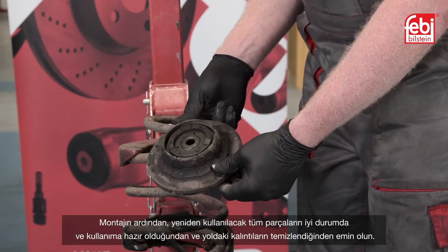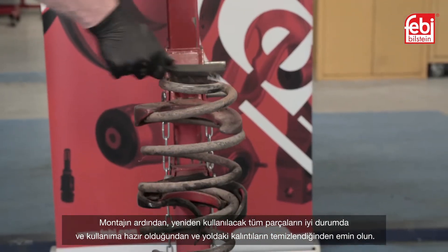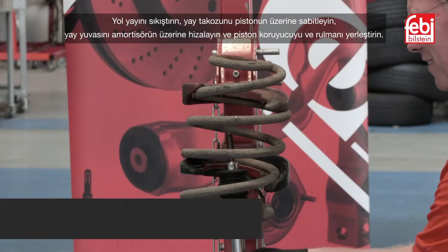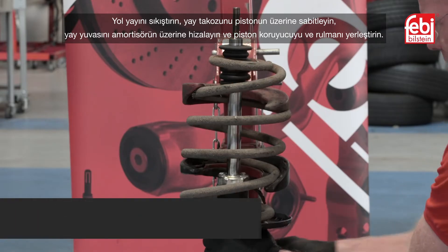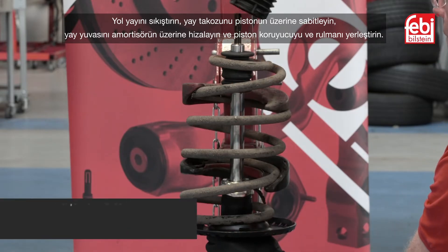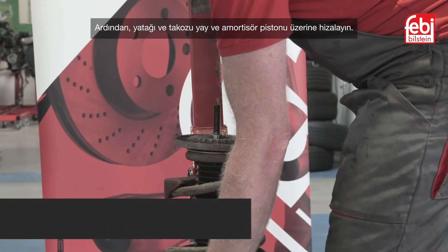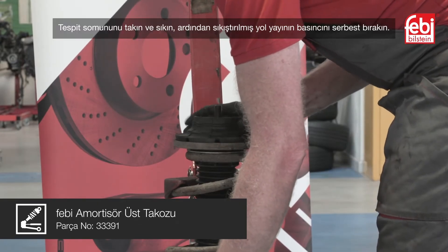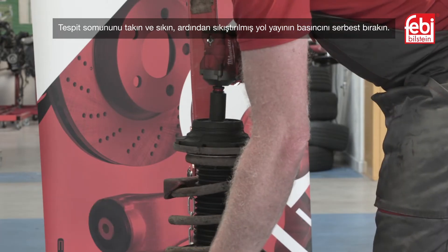Upon assembly, ensure any components that are being reused are in good serviceable condition and that all road debris is removed. Compress the road spring, fix the bump stop onto the piston, align the spring seat onto the shock absorber and insert the piston protector and bearing. Next, align the bearing and mounting onto the spring and damper piston. Attach the retaining nut and tighten, then release the pressure from the compressed road spring.